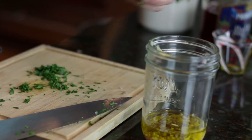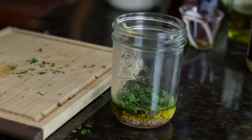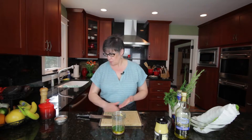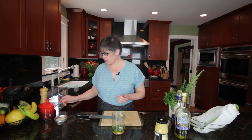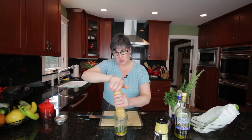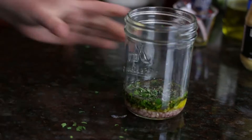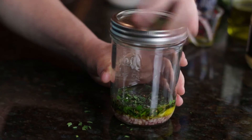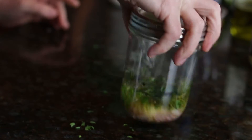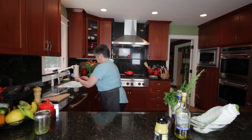So we've got a couple of tablespoons of some nicely minced herbs. I'm going to put in a little half a teaspoon of salt, and some pepper to your taste — I happen to like pepper a lot, so I put in quite a bit. I'm just going to let those sit and marinate while we put together a very simple salad of green leaf lettuce.